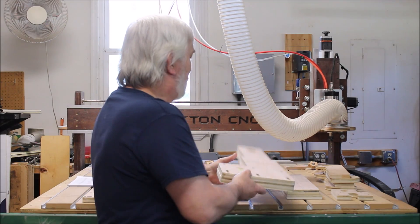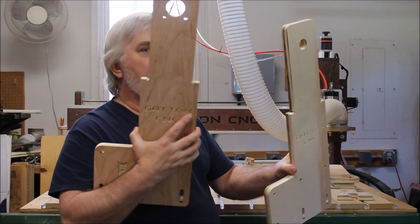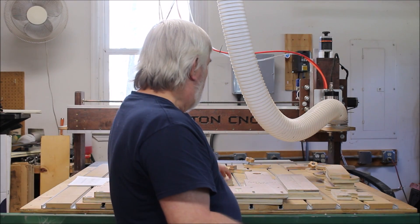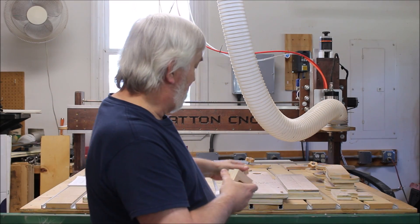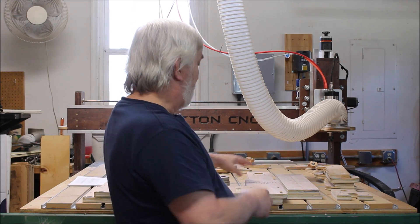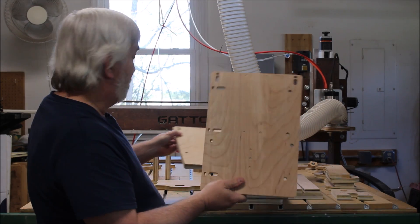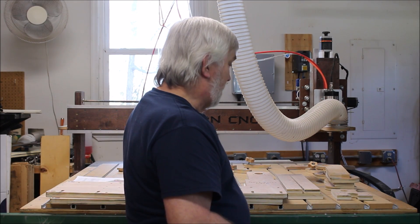Basically you get 21 parts that I cut right here on my Gatton CNC. These are the two uprights — this one is set up for NEMA 23 or NEMA 24 stepper motors. You get three Acme nut blocks: two for each side of the Y that will go on your upright, and another one that will go on your plate. You also get a rear plate and a front plate.